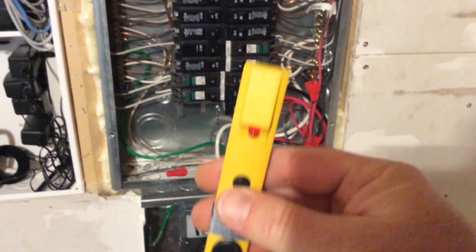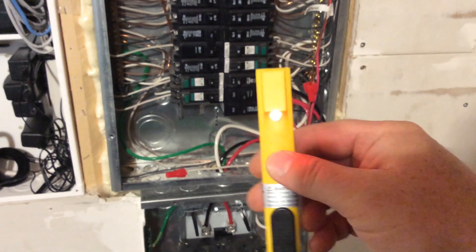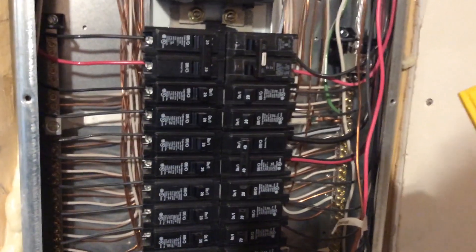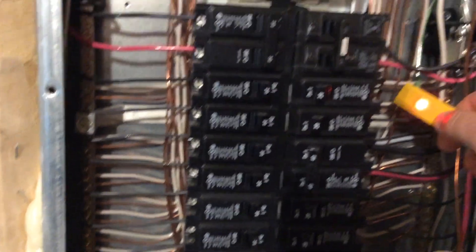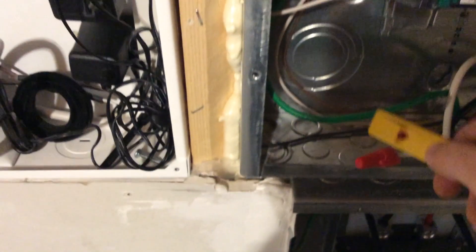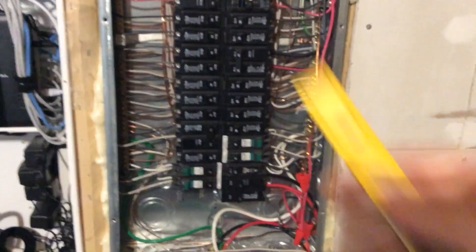Let me show you my voltage tester — simple button, just press it and it senses voltage. If I go up to a hot line, that breaker right there is hot. If I go to a ground with the breaker off, nothing on that line. That's why I use this voltage tester whenever I'm working the panel — I want to make sure there's absolutely no current on the line.